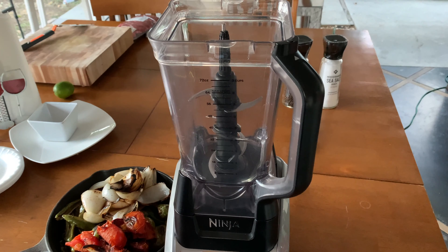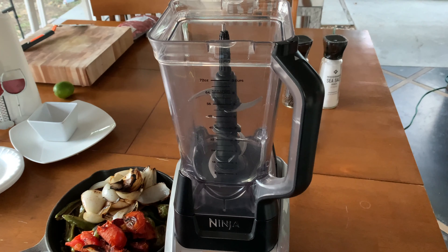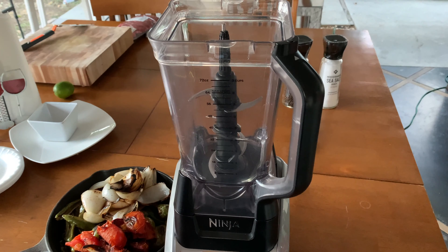Hey guys, welcome back here at Table for Six. It's dinner time and I'm actually going to prepare some simple, easy-to-make salsa. There are some ingredients here, so stay tuned.